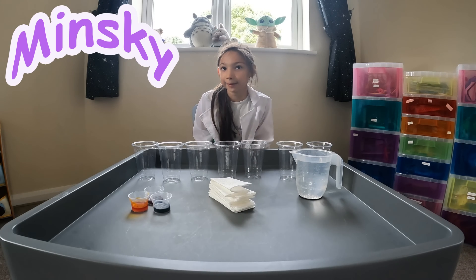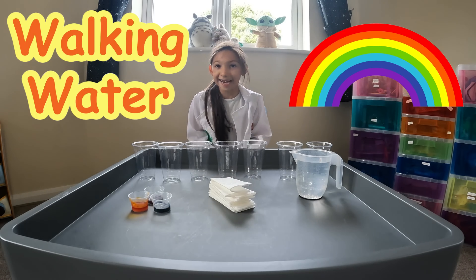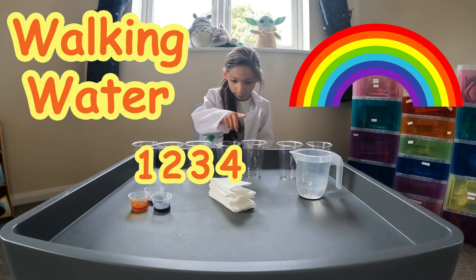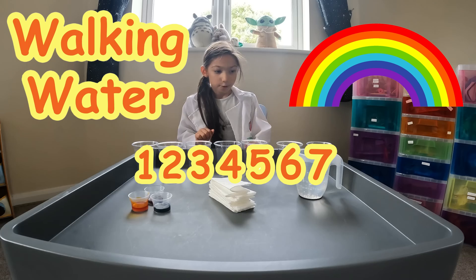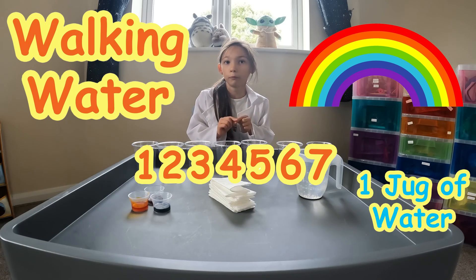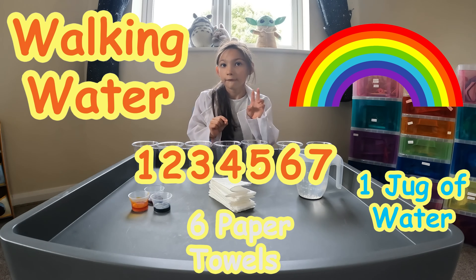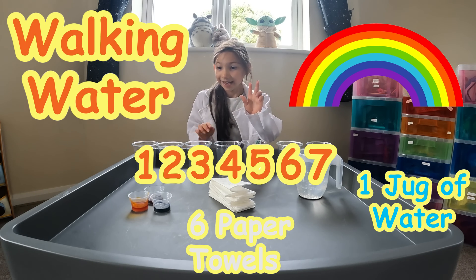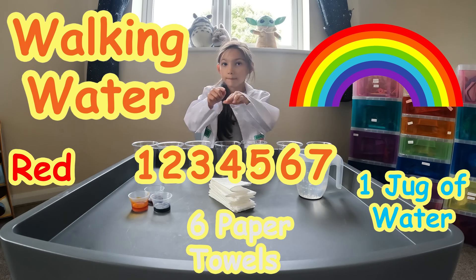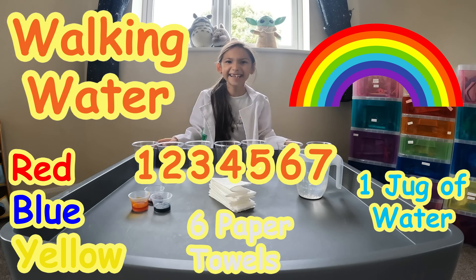Welcome to Minsky's Science Experiments. The experiment we're doing today is walking water. So we need one, two, three, four, five, six, seven plastic cups. We need one jug full of water, six folded paper towels, and we need three colours of food colouring. The three colours we need are red, blue, and yellow. So let's get started.